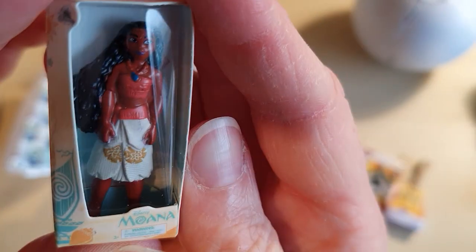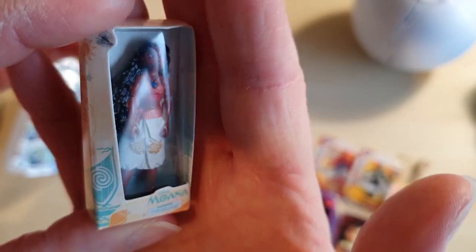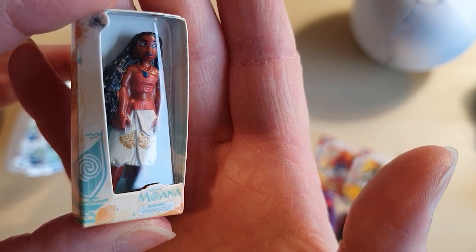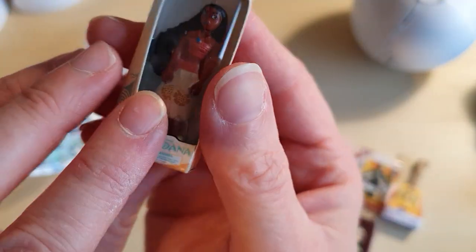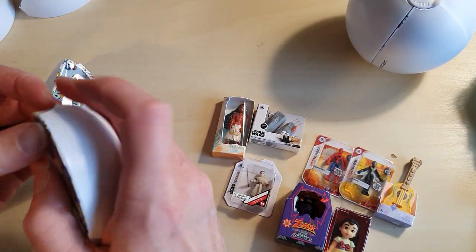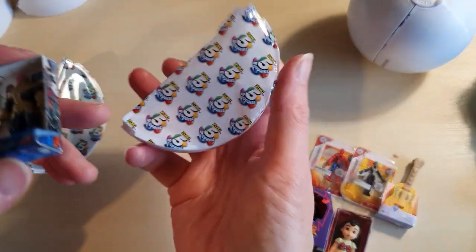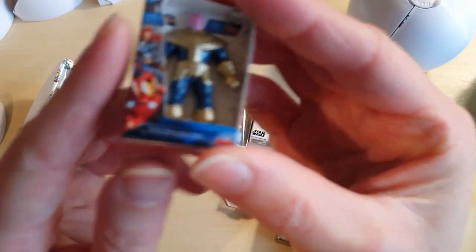Oh fab, we have got Moana — although she looks really dark. I didn't think she was that dark in the actual cartoon, maybe it's just the way the coloring has been done. We've got a Moana doll, so that is exciting because I love Moana. Having been to Hawaii and seen some of the Polynesian culture, it's just utterly fascinating — like the outrigger canoes and all that kind of stuff.